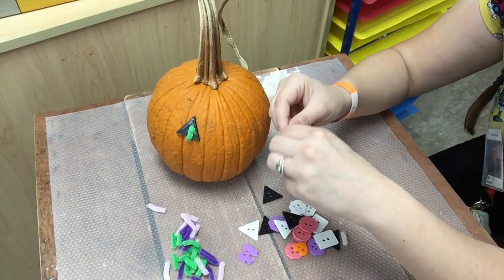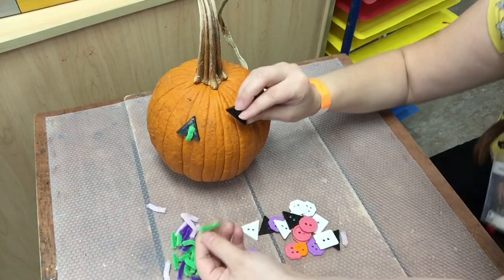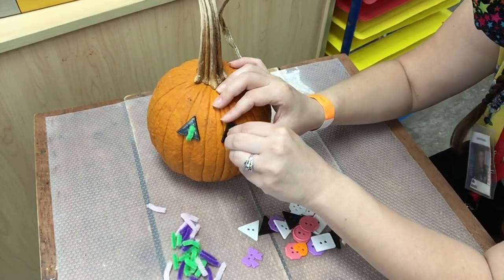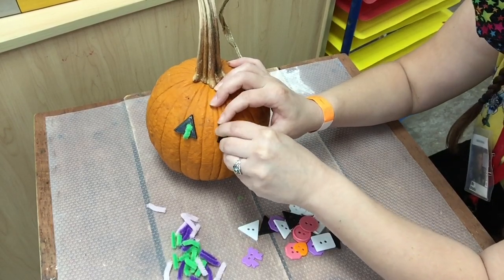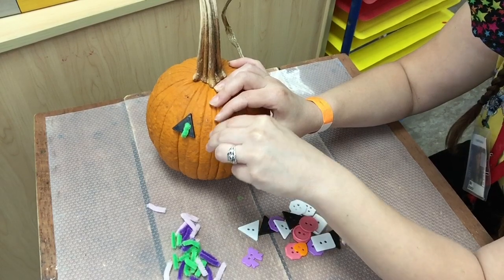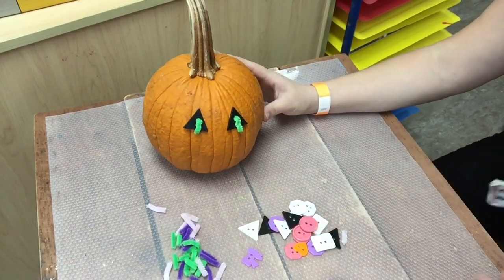My pipe cleaner got a bit bent. Let's try one more time. There we go! Then once it's in there, let's go ahead and bend them. Beautiful! My pumpkin has two eyes.